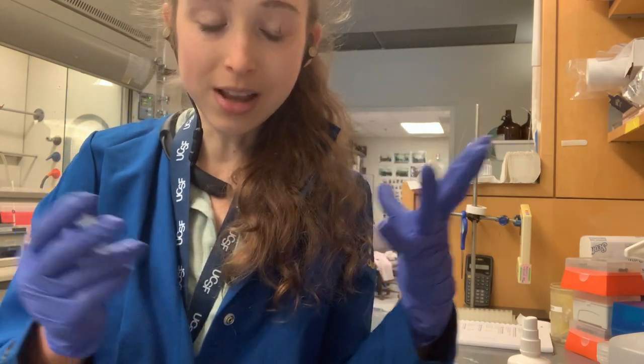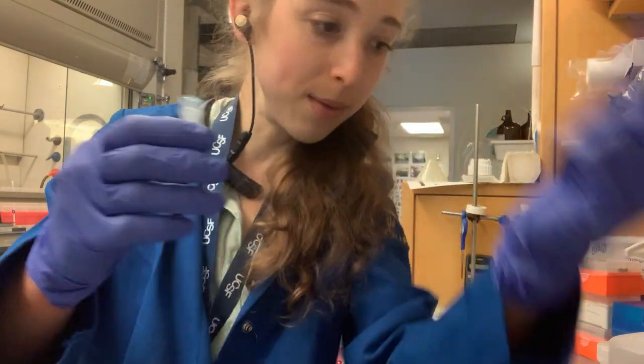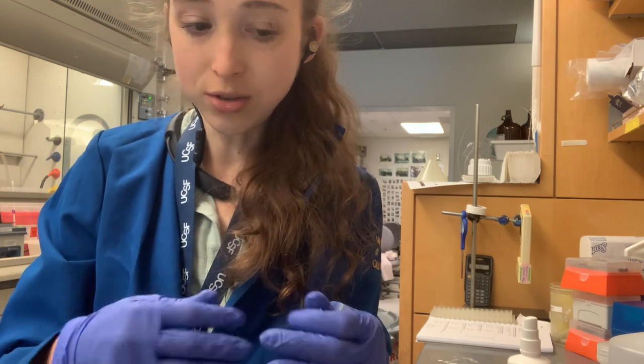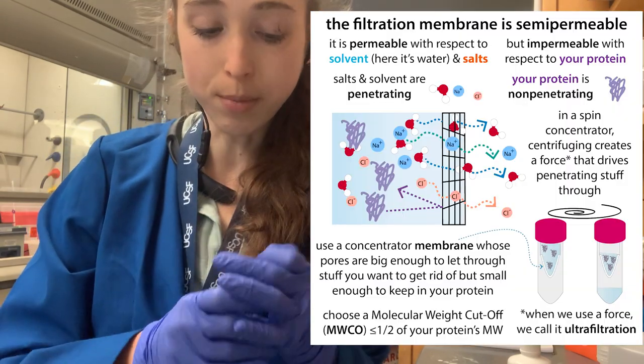Sometimes if you're doing a lot of these at once, you might take two up, pour them off, and whatever — so it's easy to get mixed up. Be really, really careful. The same applies to centrifuge concentrators for your proteins.